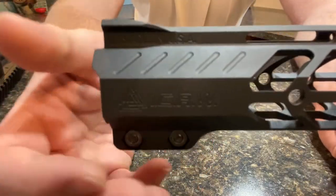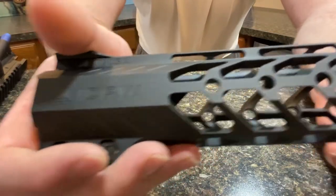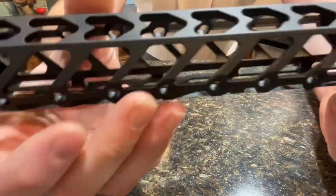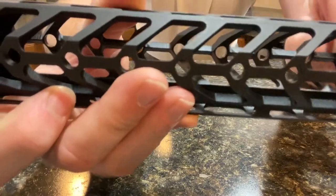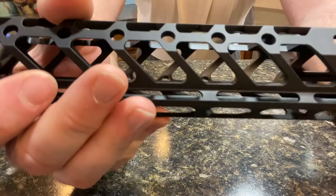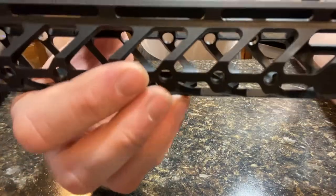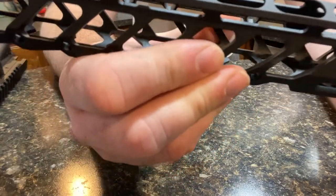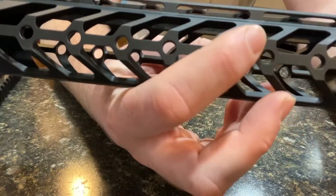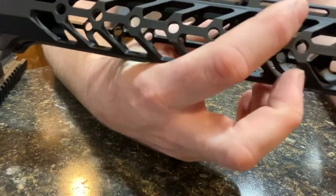These are just kind of my initial impressions. The build quality and finish quality is really good on this. The coating, which is a type 3 hard anodized coating, seems very uniform across the whole thing. One thing I do notice is that all these edges on the corners are a little bit sharp.